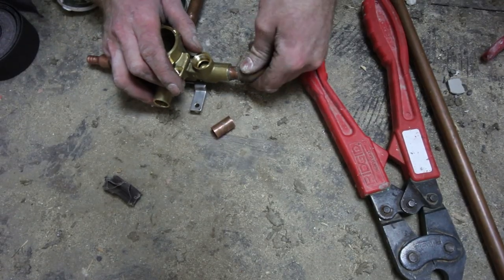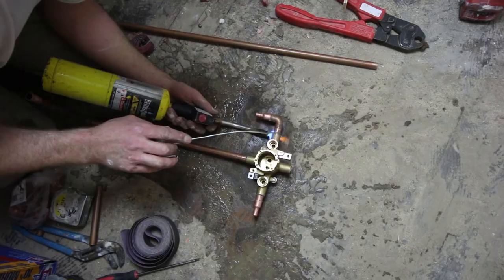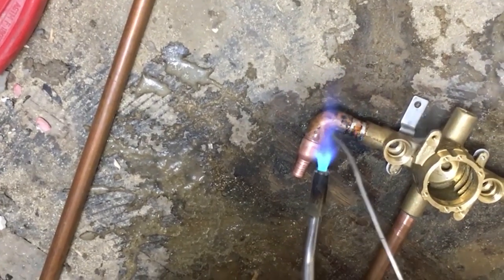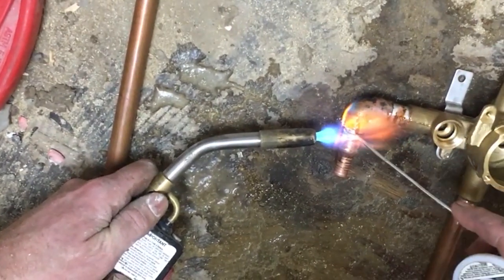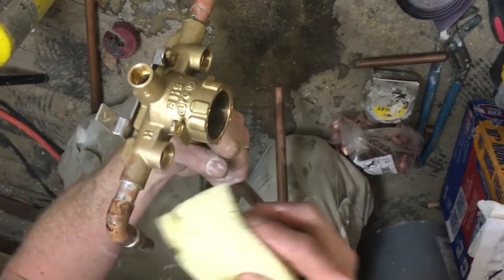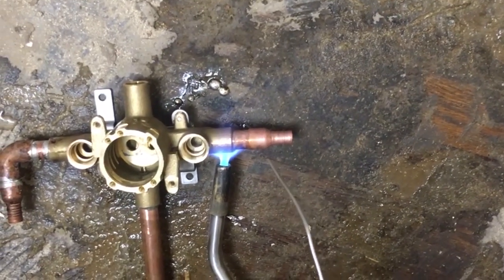As you can see, we're putting all of our elbows together, our PEX fittings, and we're using map gas for this project. It just heats up the pipe a lot faster. Steve is applying equal heat to all the fittings and dabbing that with his solder. Once you have the solder in place, wipe it off with a sponge or a rag. We did this for all the fittings of the shower valve, applying even heat.